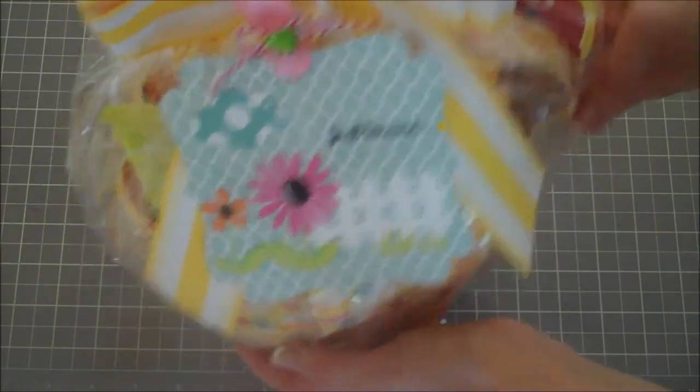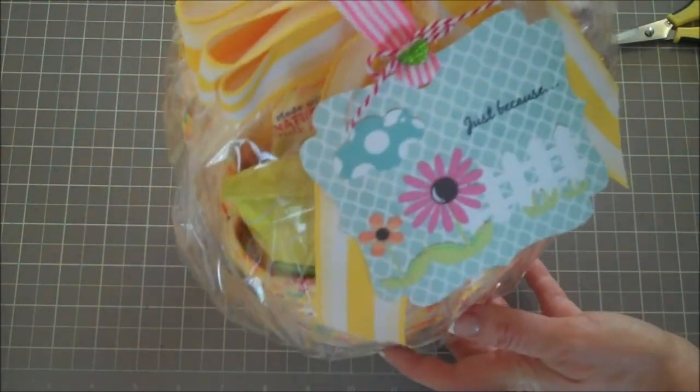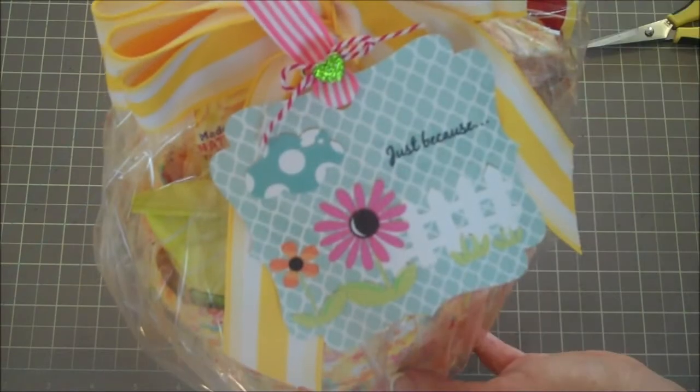There's my finished cute little basket to give away! I've got a friend I'm going to give this to. I hope you guys are having a fabulous day — take care everybody, bye bye!